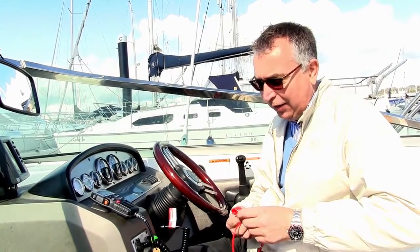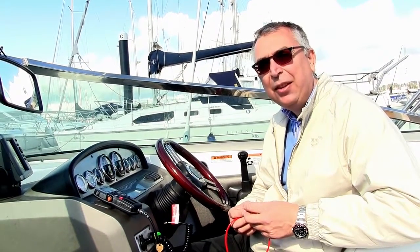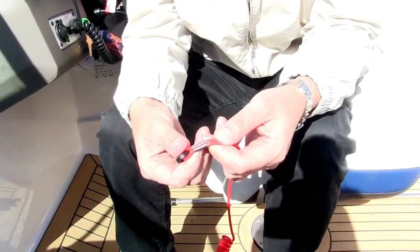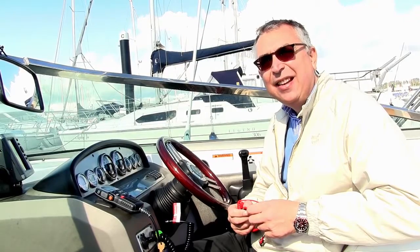The other thing is to consider the colour. As UV light breaks them down, they do tend to go from red to orange, so if yours is orange, it's probably time to think about getting a new one. And the last thing is they all have a small metal crimp, which over time, particularly if it's been damp, can go rusty. It's worth making sure that that's in good condition and that it's tight.